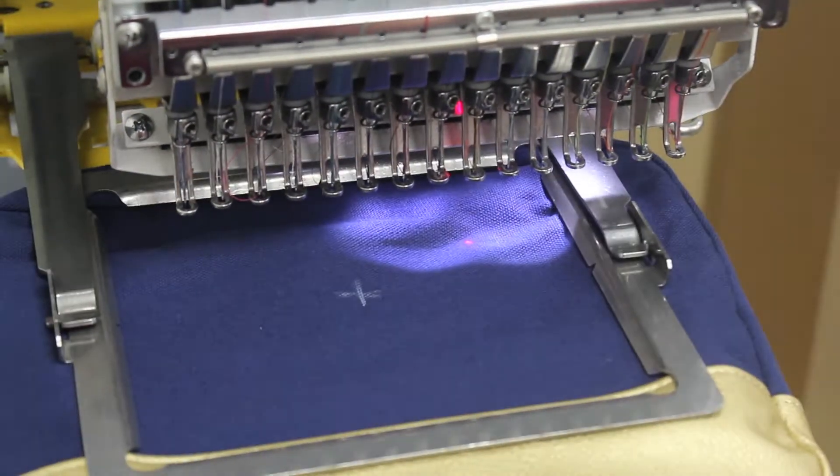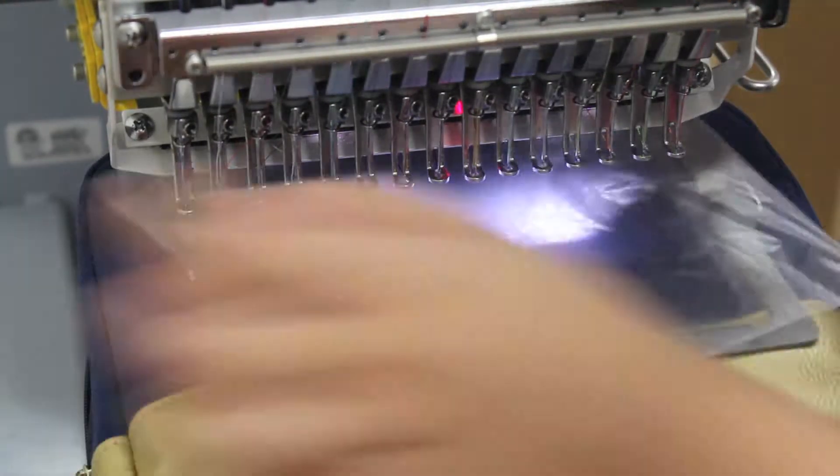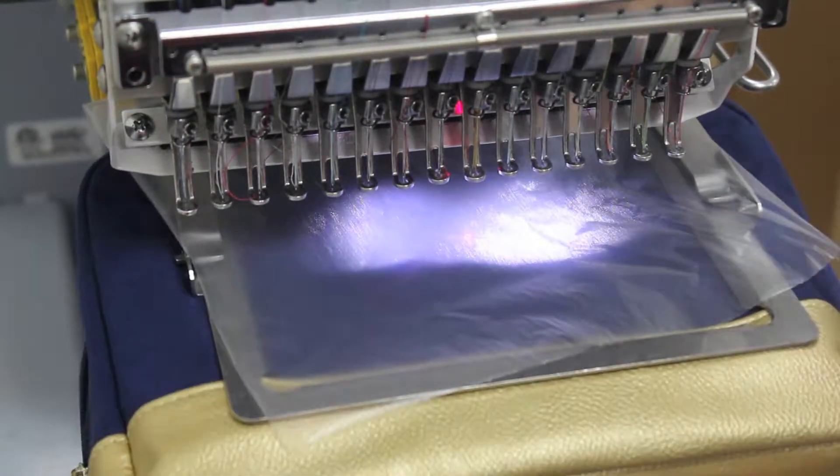Trace the sewing area to ensure the monogram fits inside of the frame. Add one sheet of stabilizer to the top of the sewing area. Now you can begin sewing.